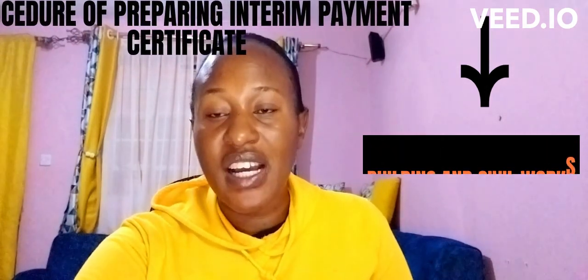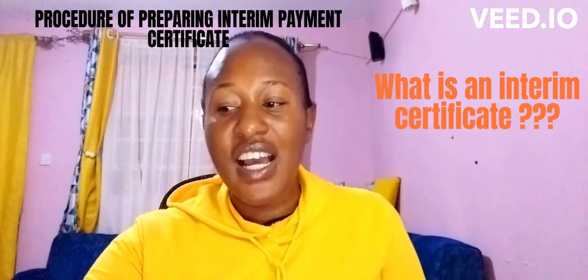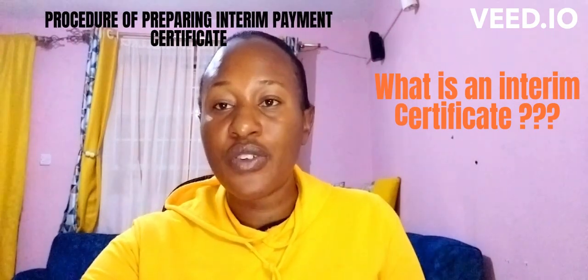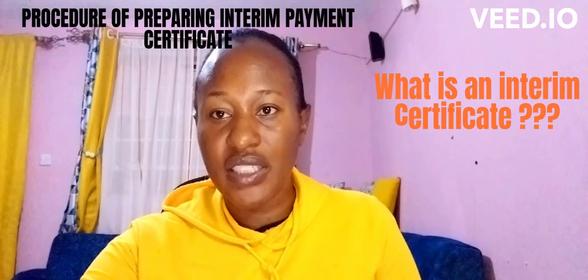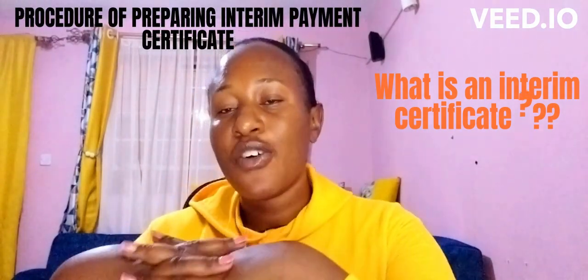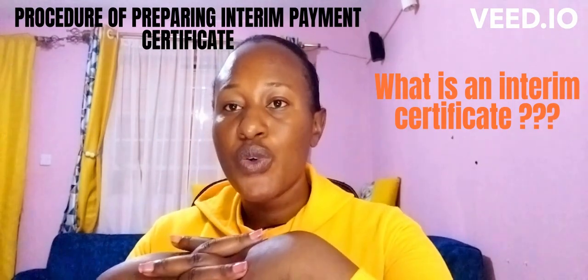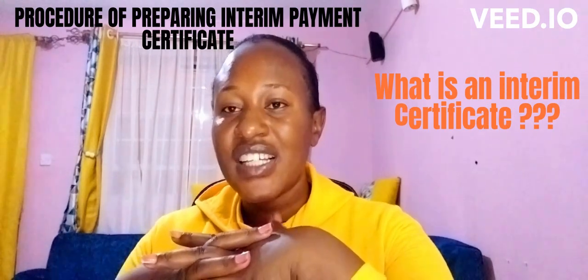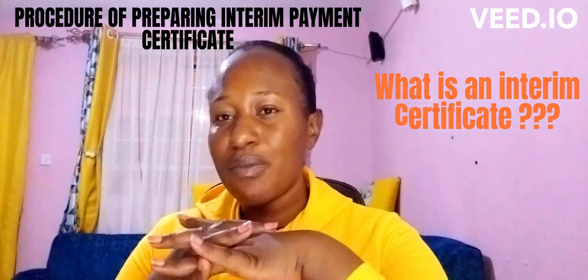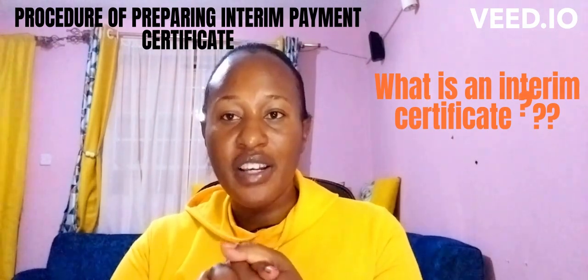Now let's look at the procedure of preparing an interim certificate. First, let's define what an interim certificate is. An interim certificate is used to pay the contractor when work is still in progress. The contractor cannot wait for the entire period until he completes the work to be paid. So we have an interim certificate that is paid periodically or in stages according to the agreement. If you agree it's periodically, you can do it after one month, two months, or three months depending on how you agreed.